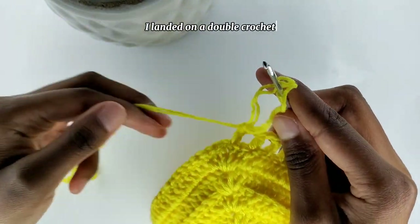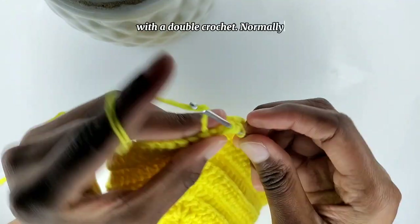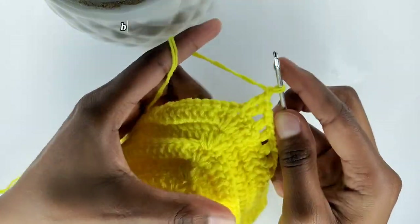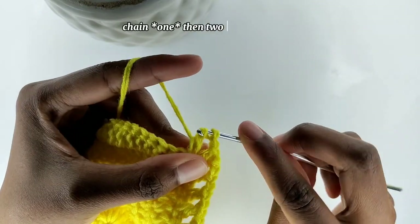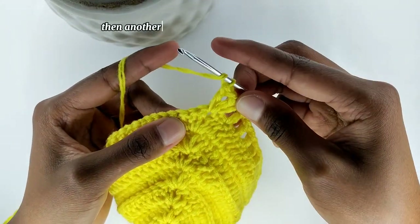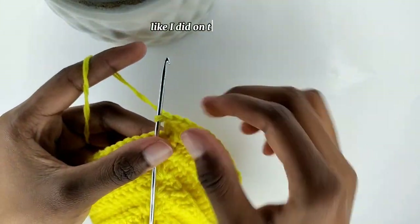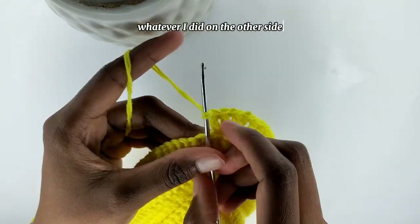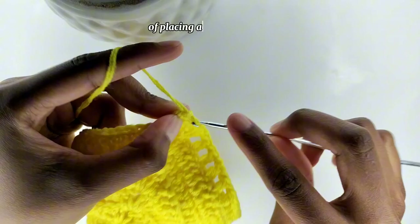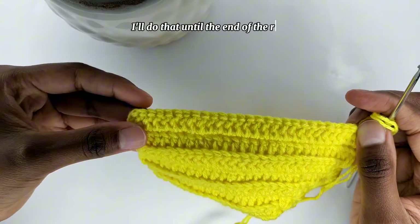I landed on a double crochet, but in case you landed with a chain one, that's okay — you're going to go into the top with a double crochet. Normally we were putting two double crochets into the top, but I'm only going to do one. Feel free to add two double crochets, chain two, then two double crochets. For me it looks better with one double crochet, chain one, then another double crochet in that chain space. Whatever I did on one side, I'm going to do the same on the other side. Then continue with the pattern of placing a double crochet, skipping one stitch, and going into the next stitch with a double crochet until the end of the row.